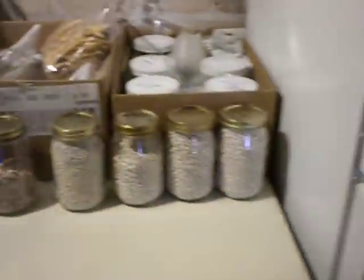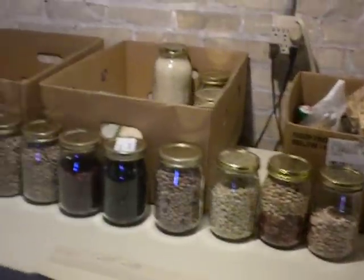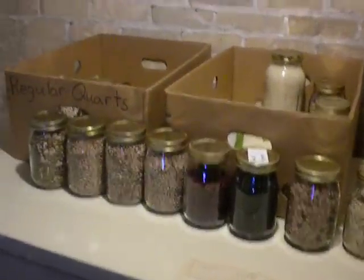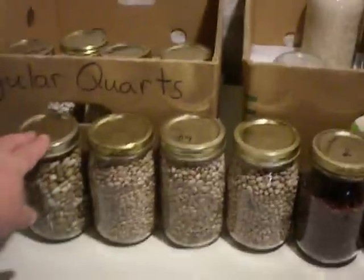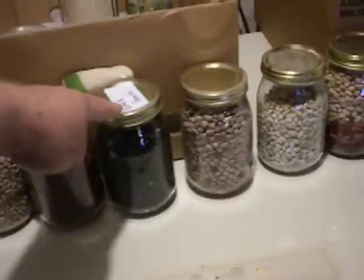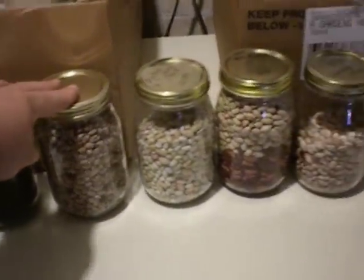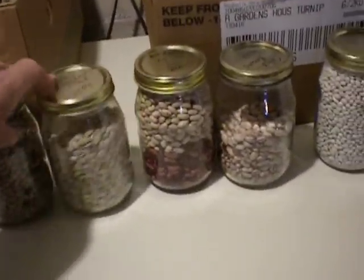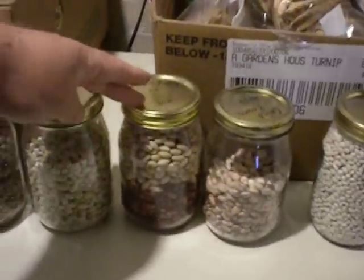We've got some beans here. I was just going through some beans that we harvested — this is probably 3 quarters of what I harvested this year. Goose beans, pinto beans, kidney beans, black beans, cranberry beans. That's just kind of a mixture of kidney and cranberry beans.